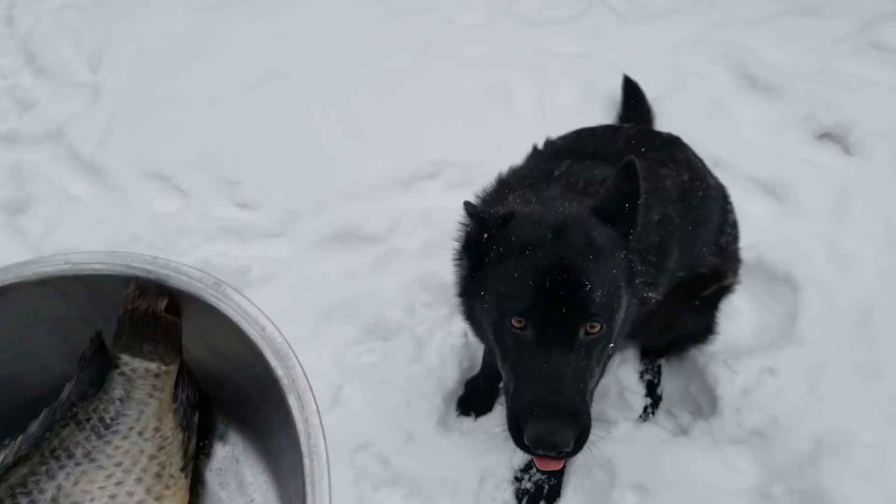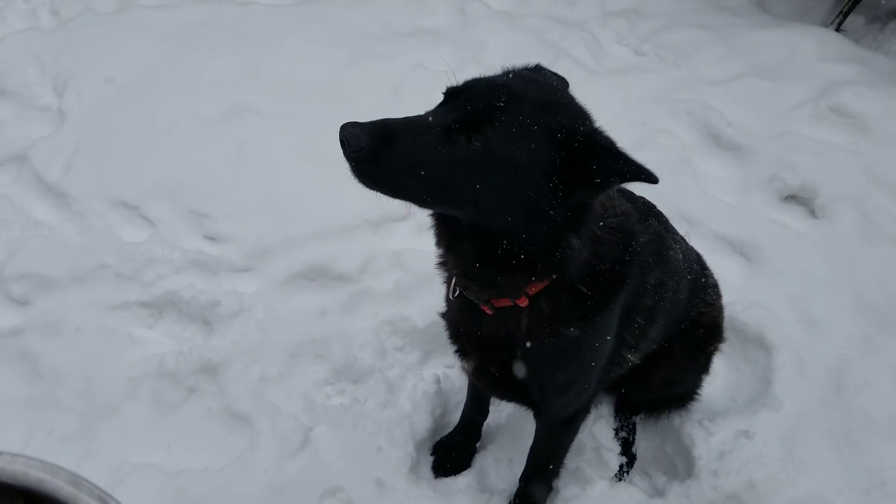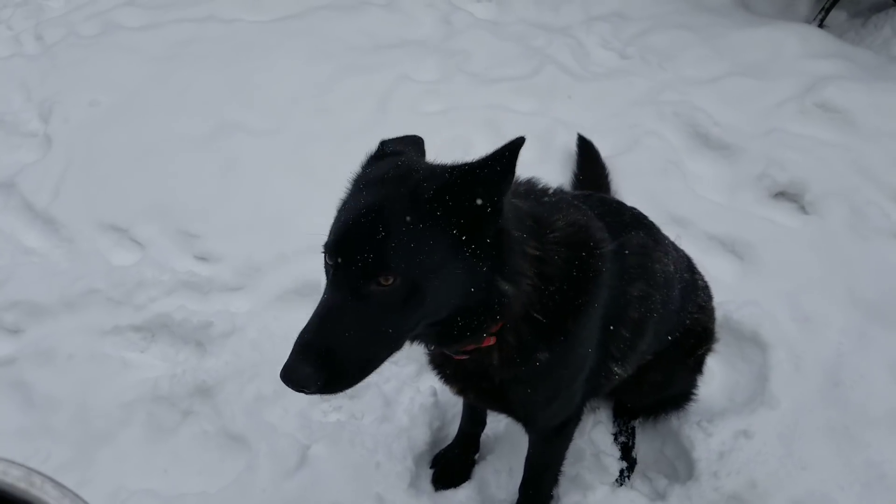Right there we have a raw fish and that is my 11 month old Lycan Shepherd Ulu, and this is a mukbang video.